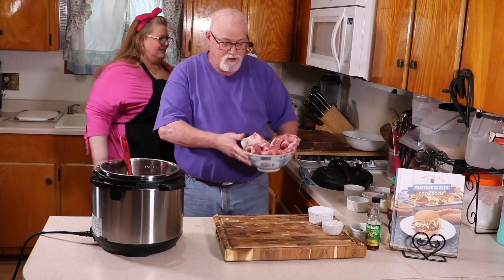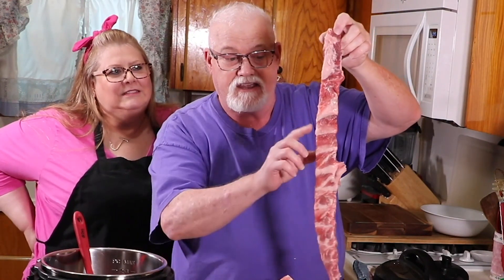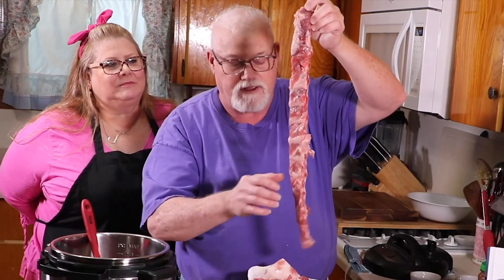Here's Ed. These are the riblets and this is how they come. It's basically like a rack of ribs and they cut it on a bandsaw. You have to wash these really, really good because they get bone shards from the bandsaw. So what I do is I bring them over to the sink and use warm water — warm enough to melt the fat, but not hot enough that it's going to start cooking the meat. The little bone shards will come off and it'll be nice and clean.